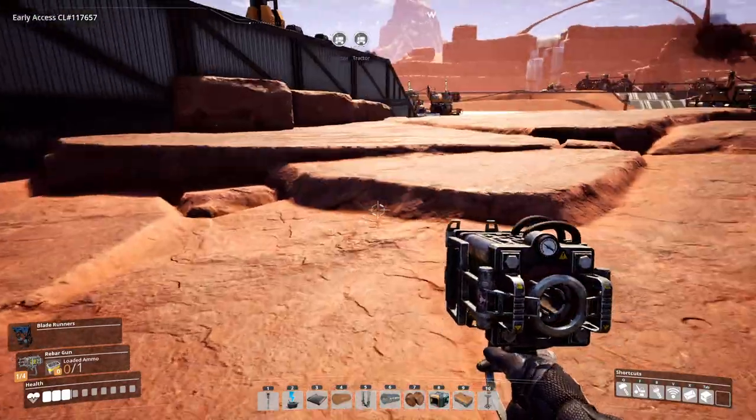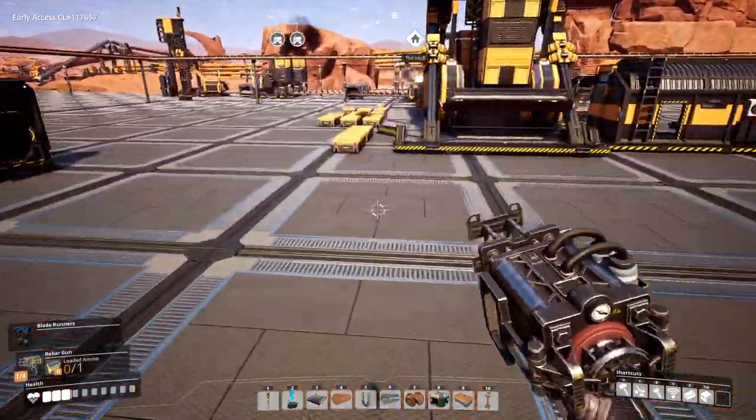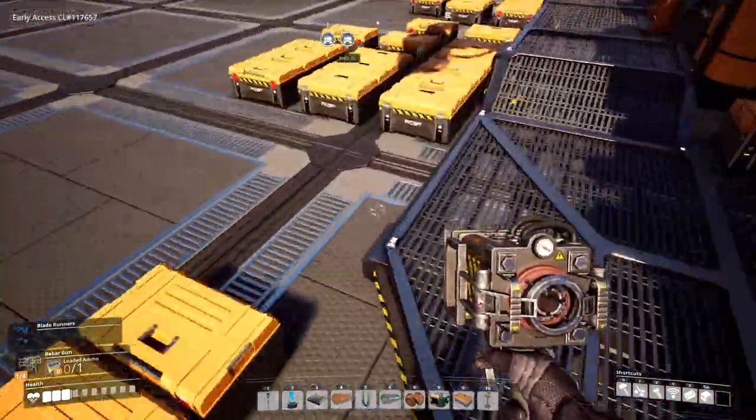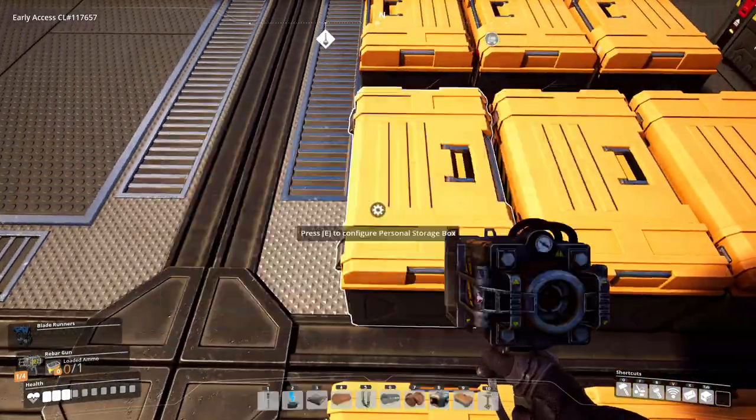Hello ladies and welcome back to Let's Play Satisfactory. I've been cleaning and organizing my items again, kind of getting them in order. This is more of a high-tech mix kind of thing.